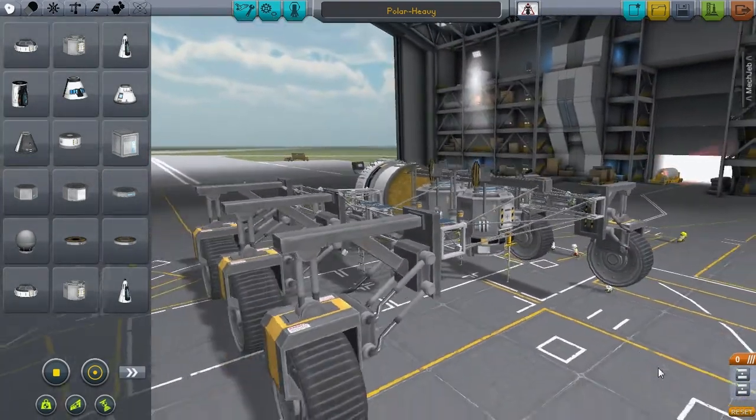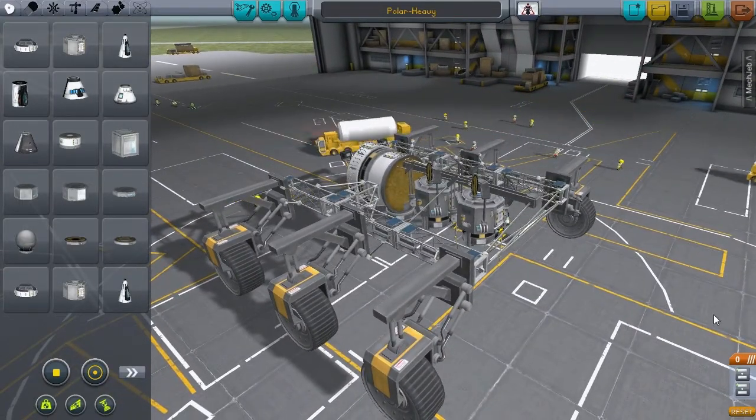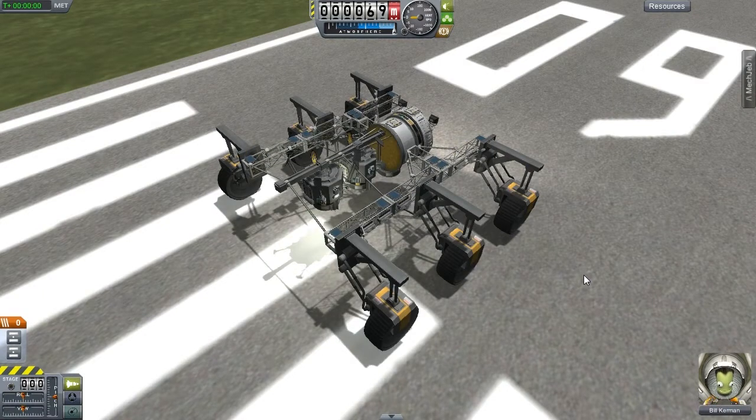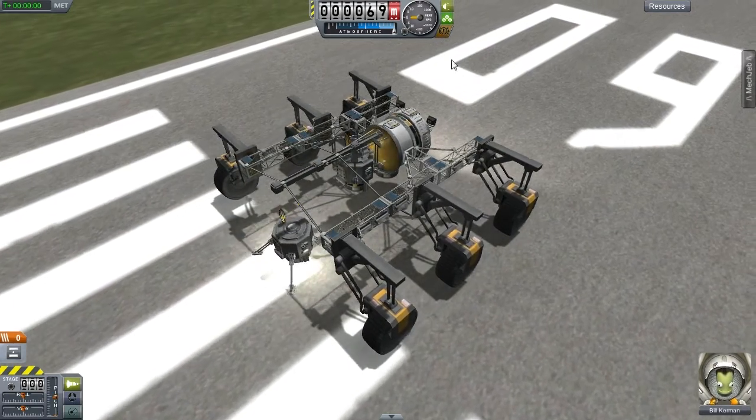The mission will be to strand — I mean assign — one kerbal to each research station at each pole permanently. I did a quick test of detaching each research station just to make sure that the landing legs can extend without hitting anything and that we're able to drop it without a problem.